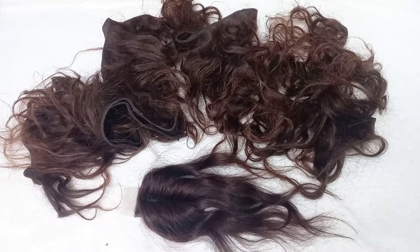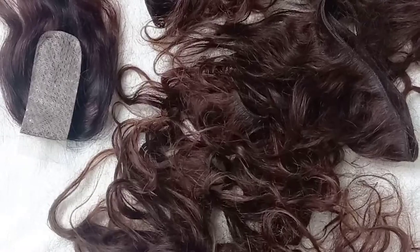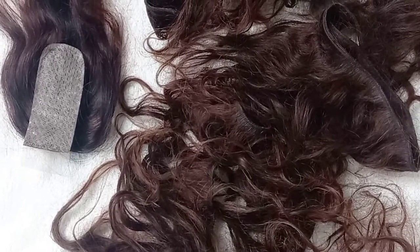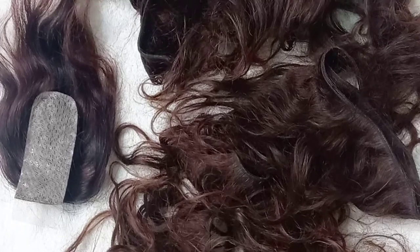Hello everyone, welcome back to my channel. My name is Chinrui Nizukane and this is a beauty channel where I do vlogs as well. Today I'll be making a wig. This is how the weave-on came in, and it did not come with the closure — she got the closure separately.